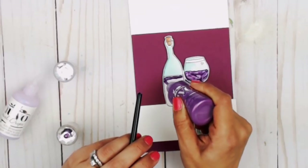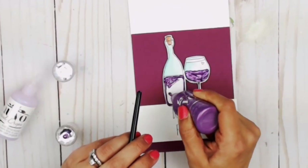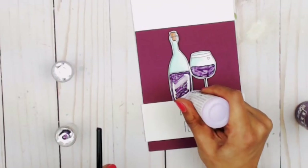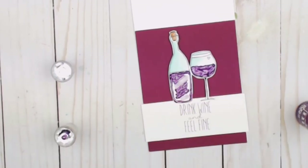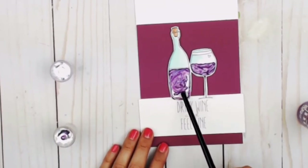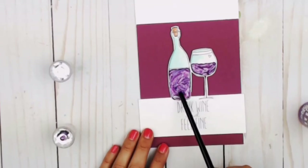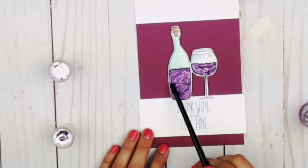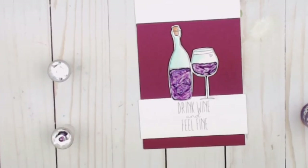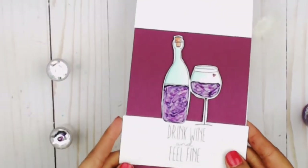I'm going to use the Violet Galaxy, which is the darkest one, to frame around where the liquid — the Jewel Drops — are actually going to be sitting, and then fill in with the translucent Pale Periwinkle and swirl. I'm going to finish the card off by coloring the tiny little heart, and it is set.